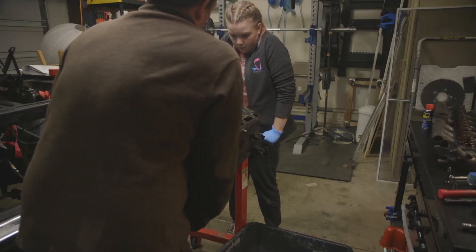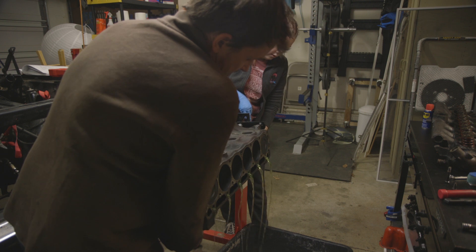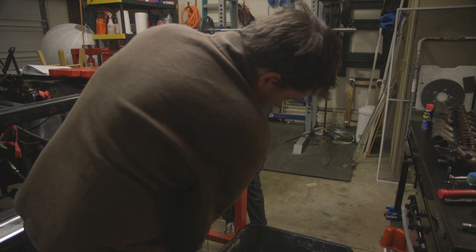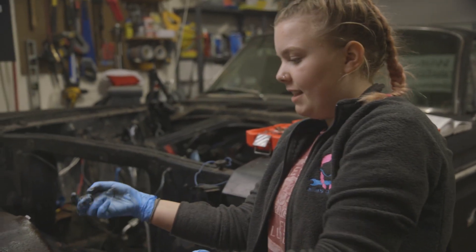We got started by flipping the engine over for the very first time. It was so cool. So we just flipped the engine and now we're going to take off the oil pan.